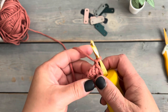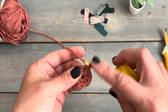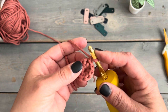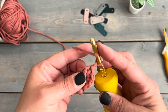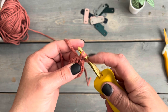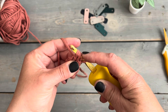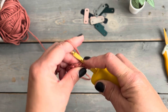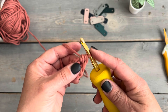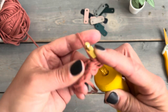Round two starts with a chain one, and then we're going to do two puff stitches into the space in between each of the half double crochets. Yarn over, insert into that space between the half double crochets, grab your yarn — you have three loops on your hook. Yarn over, insert into that same space, grab the yarn — you should have five loops on your hook — then grab the yarn and draw it through all five loops. We will not do a chain one to close the stitch.